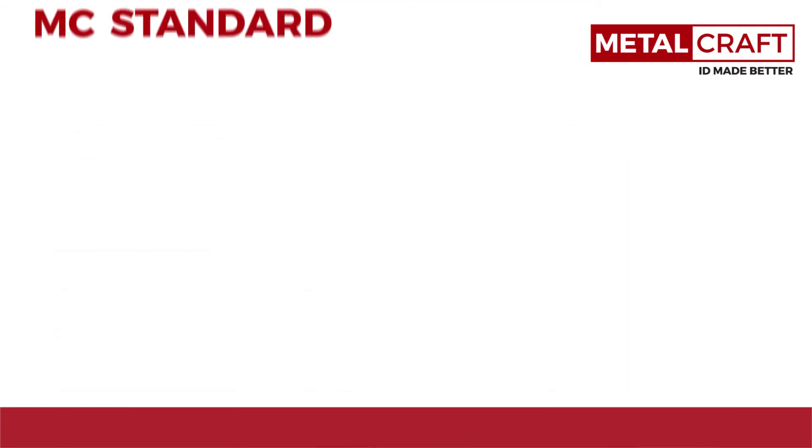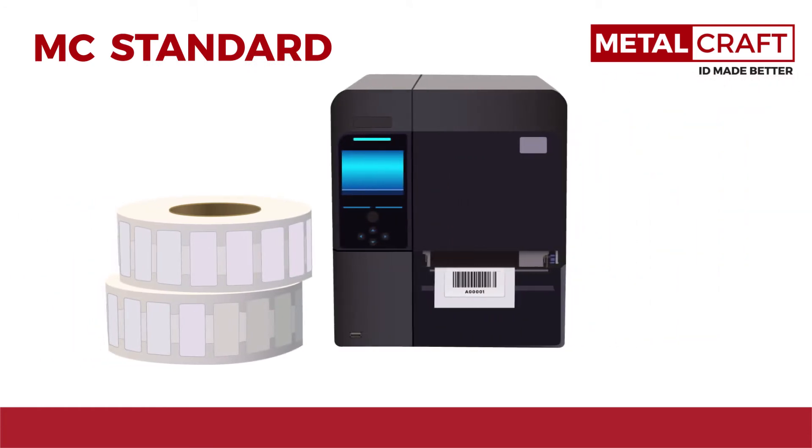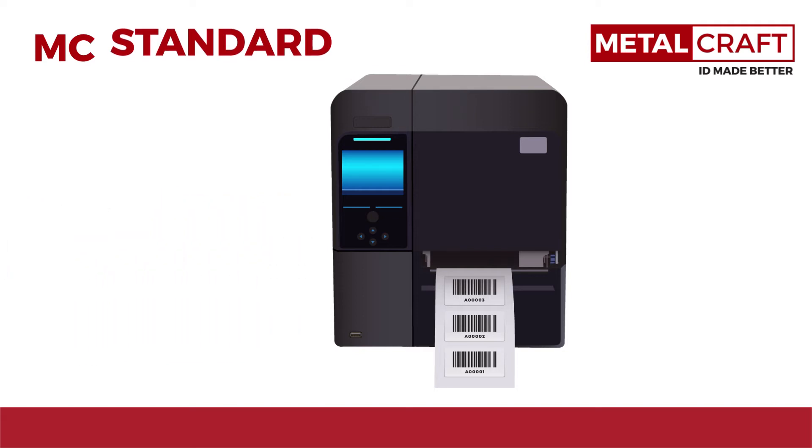The Universal MC standard is great for all your on-site printable needs. Providing up to 7 feet of read range on metal, this on-site printable-only version is great for work-in-progress and OEM applications, providing lots of features at an economical price.